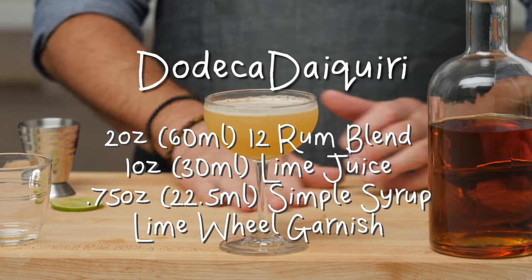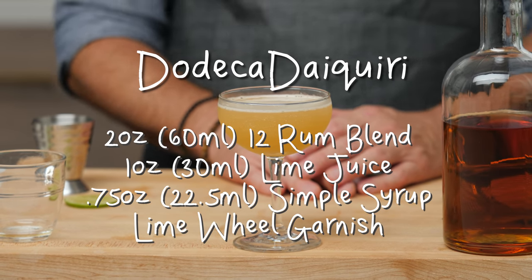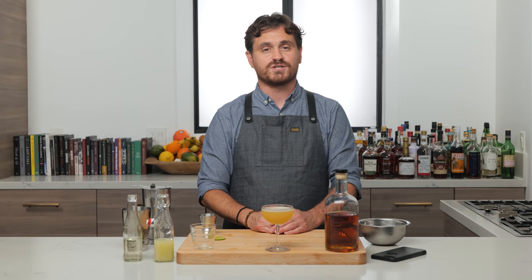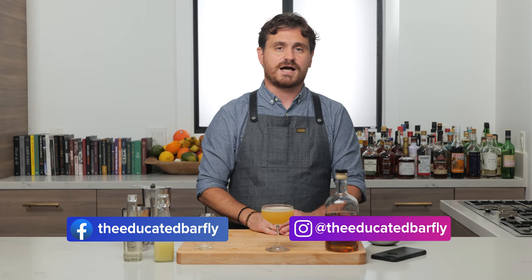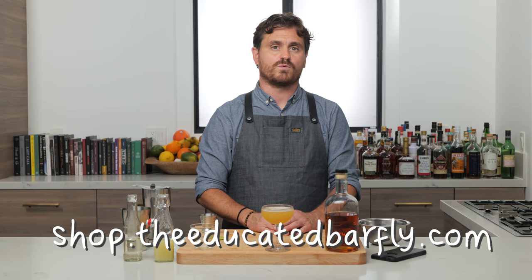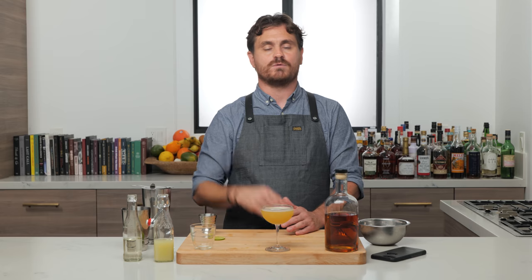So there it is guys, the Dodeca Daiquiri. If you like our channel, please hit like and subscribe. Check us out on Patreon and YouTube memberships — we've got cool stuff going on there. Check out our website, theeducatedbarfly.com, where we have a virtual bottle program. If you want to help us on the show a little bit, you can give us a bottle and we'll shout out your name when we use it — that's been working out pretty good, we've gotten a lot of bottles lately. I want to thank everyone who sent them in. And if you like these sexy aprons that I am wearing, check them out at staggerleadgoods.com. Alfred Ramos makes them by hand — I've been in his workshop and he does a fantastic job. I will see you guys another time.